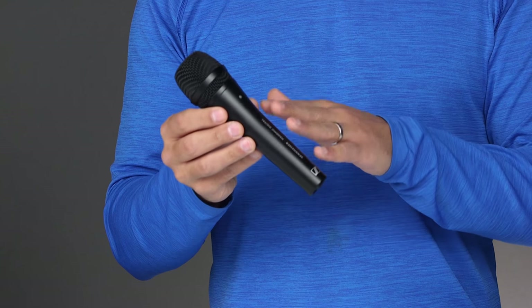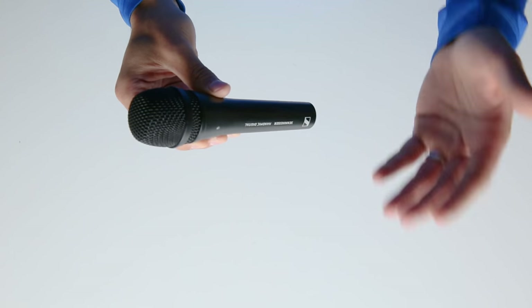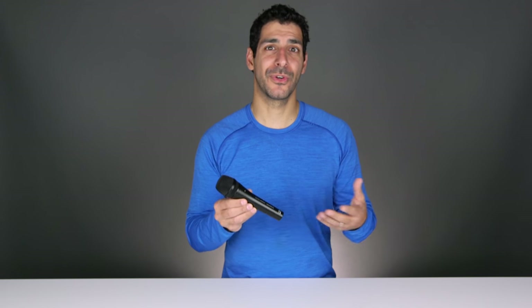I'm really excited about this mic because it allows me to very easily and simply get great audio directly into my iOS device, which saves me from having to sync it later on in post. In addition to just telling you what I think about this mic, I'm also going to include some samples so you can actually hear the difference for yourself, and I'll include some tips for working with this mic.